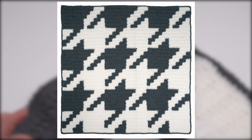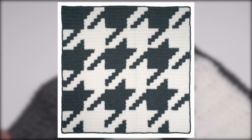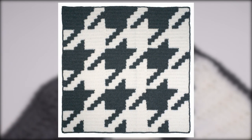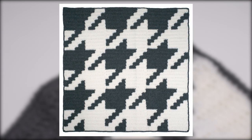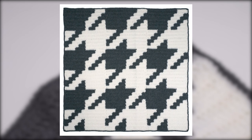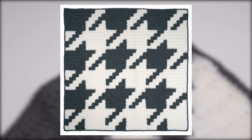Here we can take a look at the finished blanket — you can see how those graphic pixels all came together to make the beautiful houndstooth pattern. I hope you've enjoyed this tutorial and like the blanket. If you do, please give us a like and let us know what you think in the comments, and be sure to subscribe to the Moogly Blog YouTube channel. Thank you so much for watching.